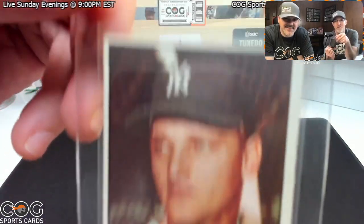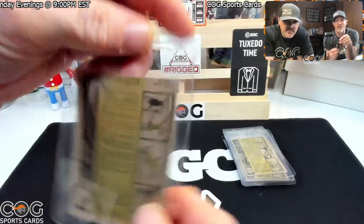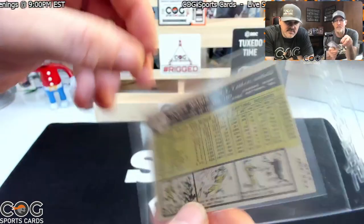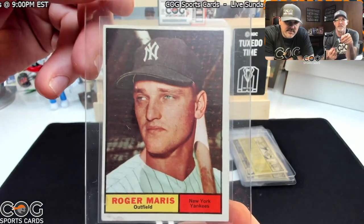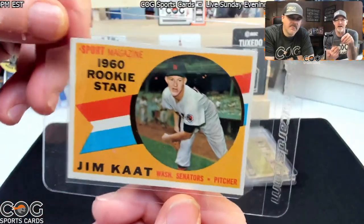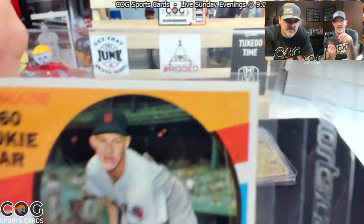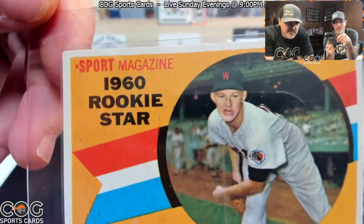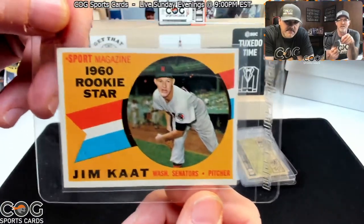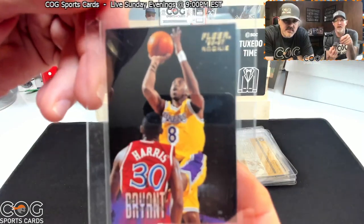Now a 1961 Maris — corners are good but it's got some staining on the front and back. I'm going to give it a three; I think two. Let's see. Next, a Jim Catfish Hunter rookie — that is sweet, that looks really nice! Can it get a five or better? I'm going to say a five, a strong five. Let's hope.